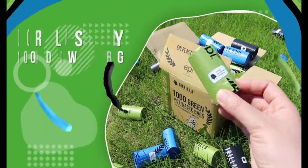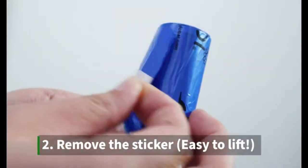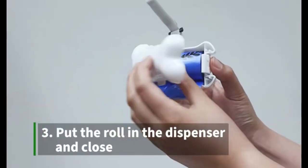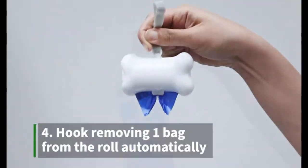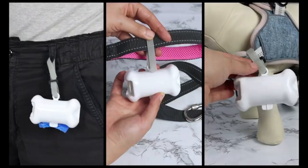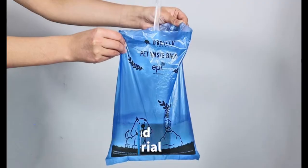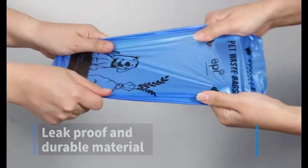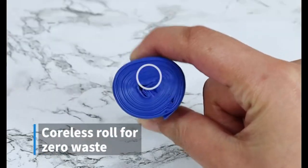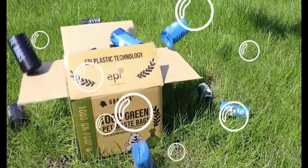Maintain cleanliness while walking your dog with Gorilla Supply dog poop waste bags. This pack includes 1,000 waste bags in a convenient dispenser. Each bag measures 9 inches by 13 inches and comes in black, ensuring easy cleanup with a leash tie feature. These bags are a practical solution for keeping your surroundings clean — where convenience and responsibility come together for a cleaner environment.